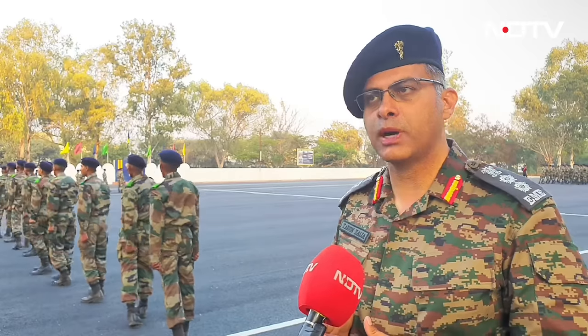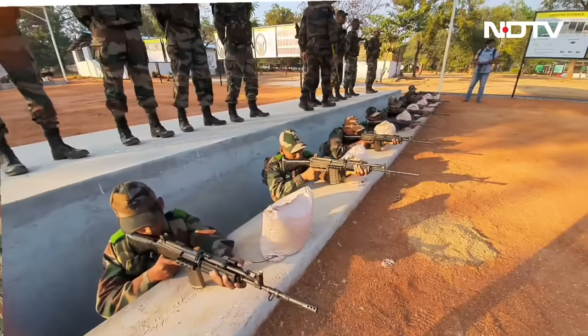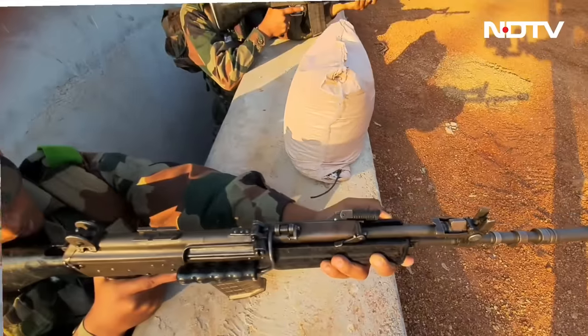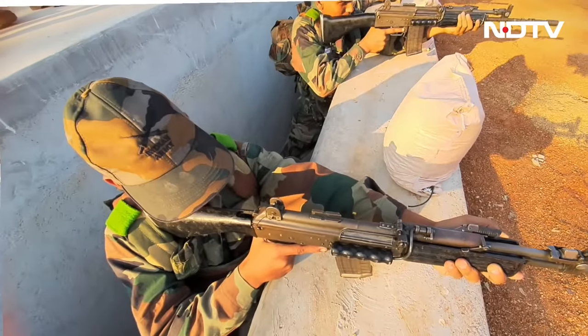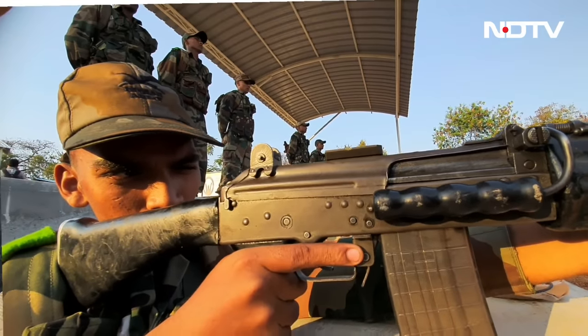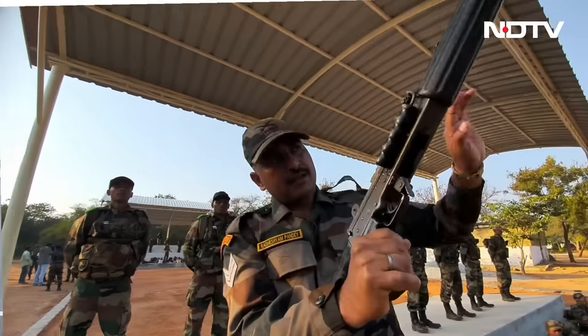The third and most important part is weapon training. Weapon training is primarily 30% of the training content of the 10 weeks. It primarily includes learning about the weapon, preparing with it, so that it can be handled as a personal weapon — the 5.56 rifle — proficiently.